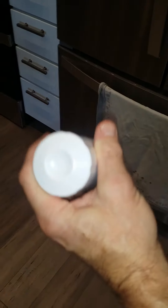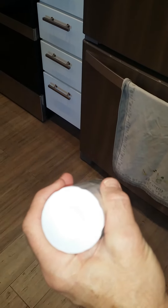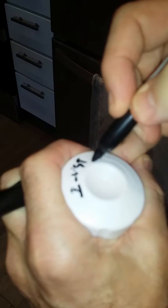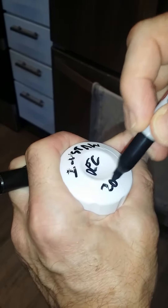We're going to videotape how to do the water filter on the refrigerator. When you get the filter, you write the install date on it here — install December 2020.